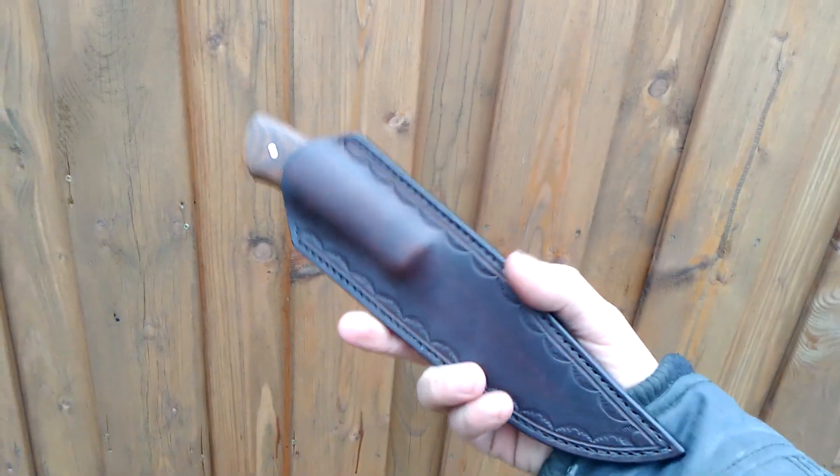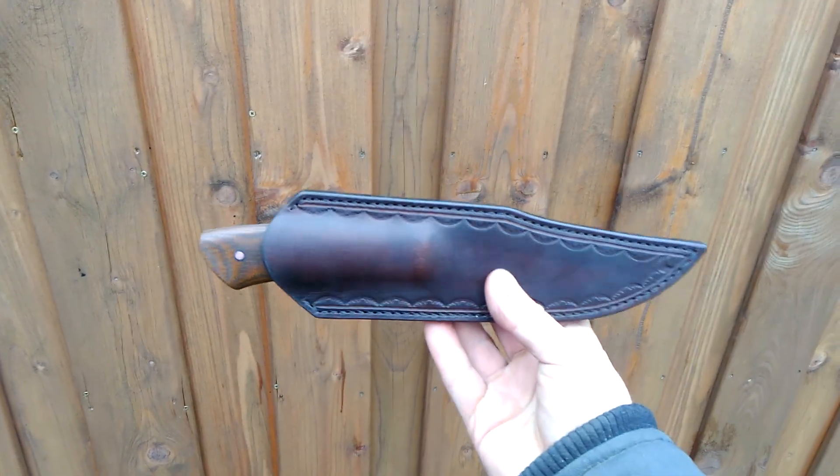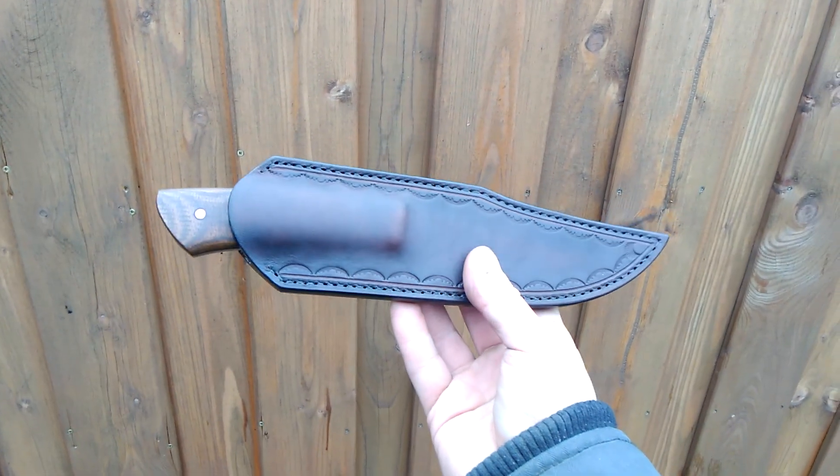Wet molded leather sheath — fits perfectly, knife doesn't go anywhere. I also did some tooling on it.